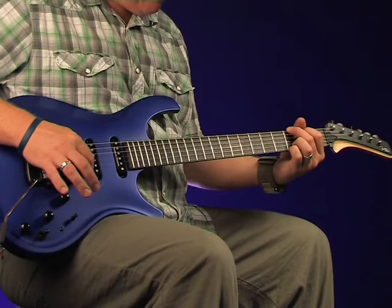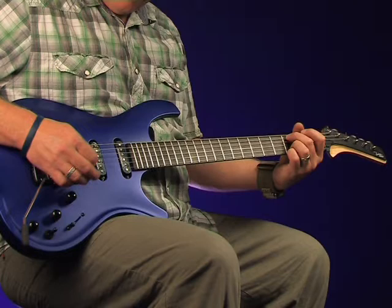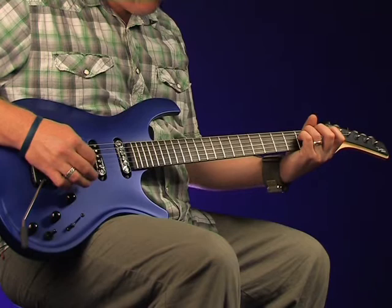Now here's the bridge humbucker, and we'll use the push-pull coil split halfway through.